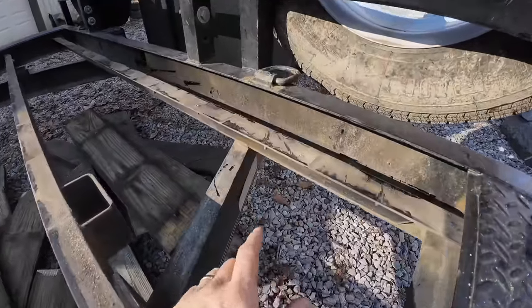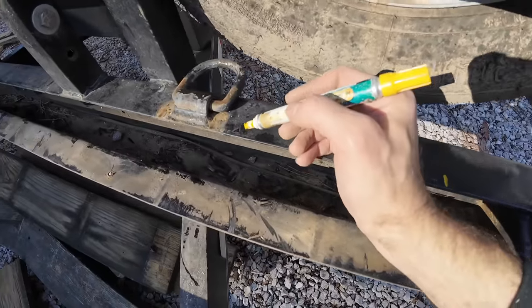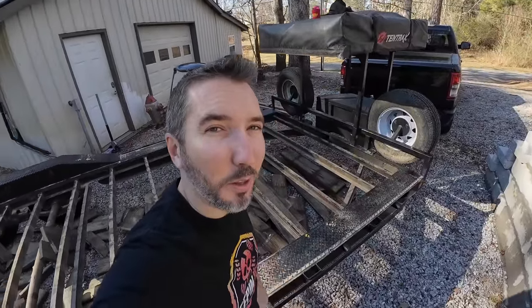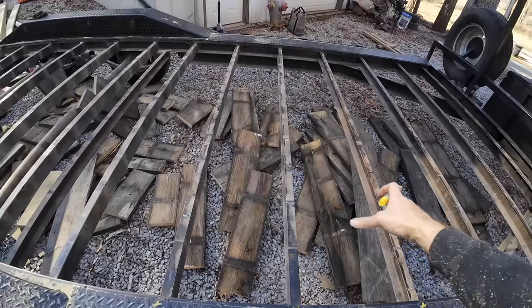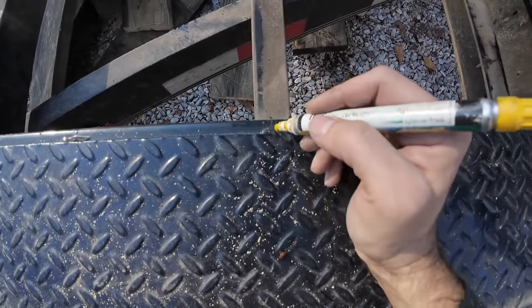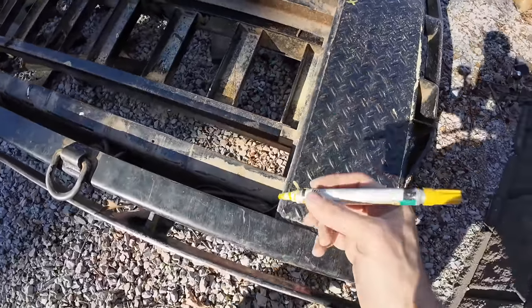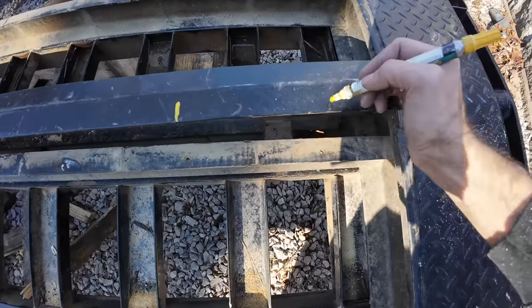I'm going to mark wherever there is an open beam with a straight line, because when I've got the boards on here I won't be able to see where the beams are, but I'll be able to see these lines on the edges of the trailer. So I'm just going to mark lines to be able to line up the screws. In the places where I put X's, you might still have to go through some of those beams, but at least you'll know you're going to be dealing with an issue there. I'll come down on this end and mark this side as well so I know — okay, don't put a screw there.